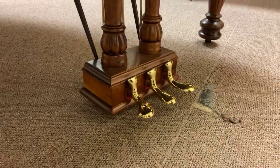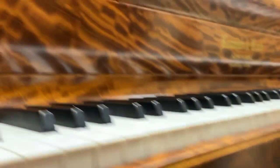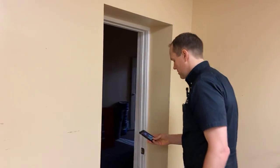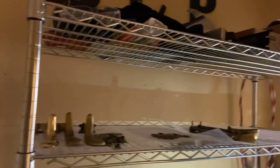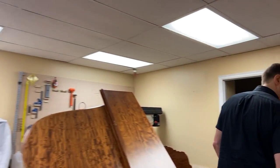Check out the pedals — the original pedals. They've been plated. We plated them here in house. We're actually next to the plating room. The light's not working great but you can see the pedals come in looking terrible, and then coming out looking good. Most pianos we end up doing in brass. Most metal hardware we end up doing in brass.